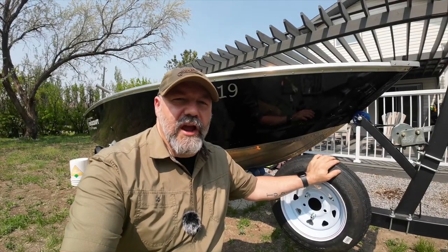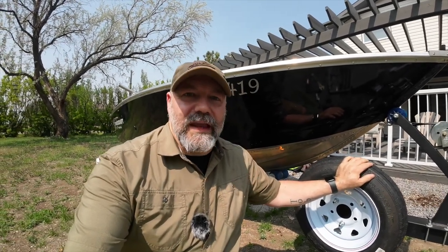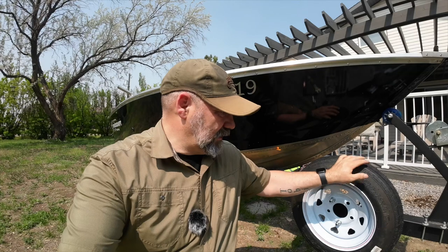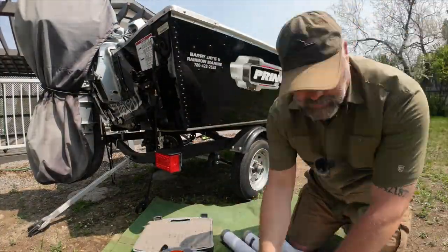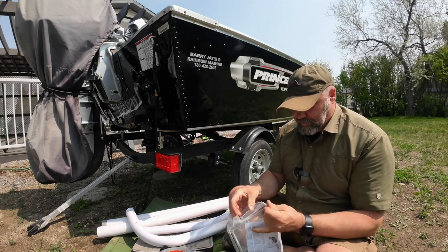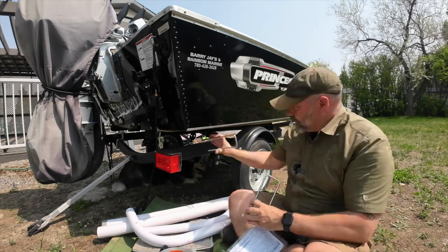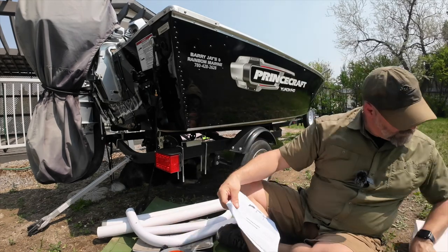I had to flip over to my DJI Action 3 because my Sony A7 IV is overheating in the strong sunlight — it's plus 30 today in Medicine Hat. I've got the first one done, let's get on to the back and put the guides on. The boat guides are actually very simple. All they do is guide the boat onto the trailer and line it up with the bunks below. In windy conditions this can be quite difficult especially if done alone, and these guides will make that job very simple.